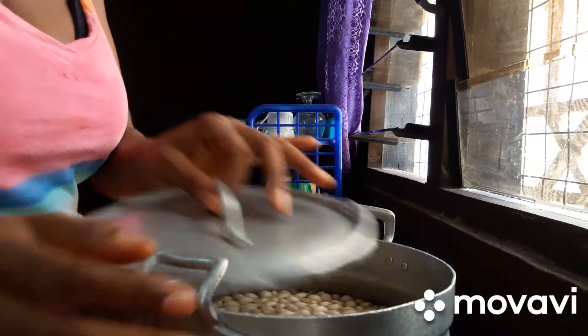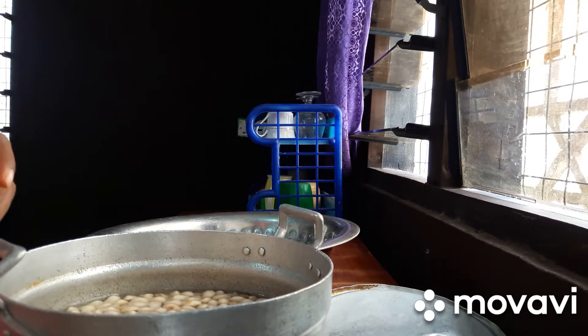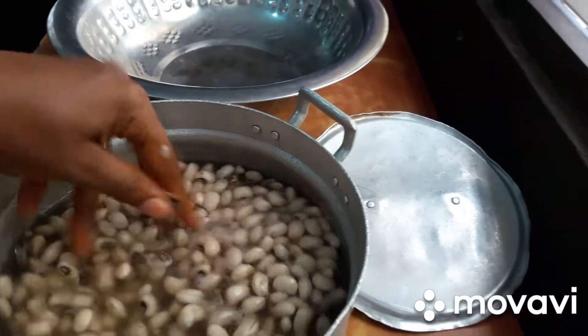Good morning, good morning viewers! The binch from yesterday — I put it in soak. I will wash them now. I will wash the binch; I will go wash it now.